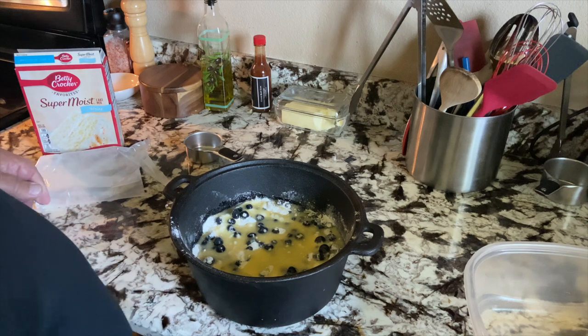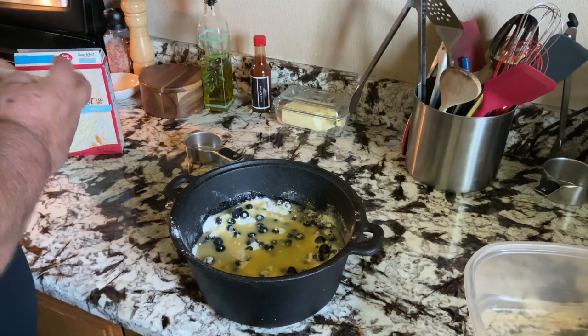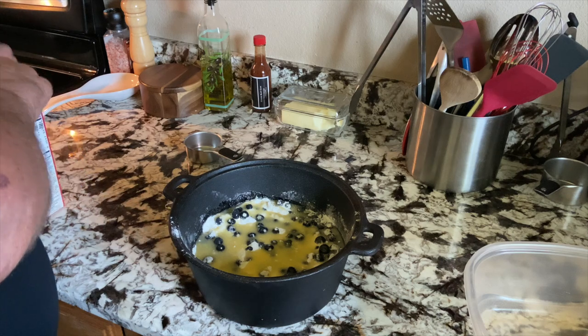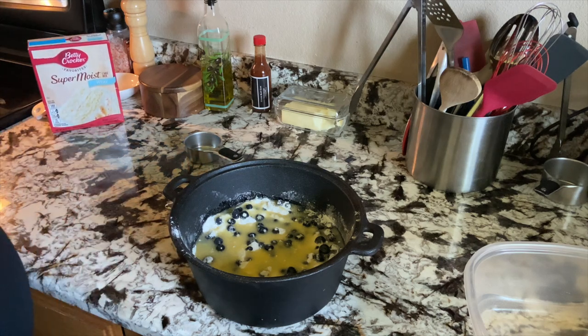Got the Traeger preheating to 375 degrees and it should be close to getting up to temp. We'll get this on and probably cook it for about an hour and we'll come back and check it. So stick around.